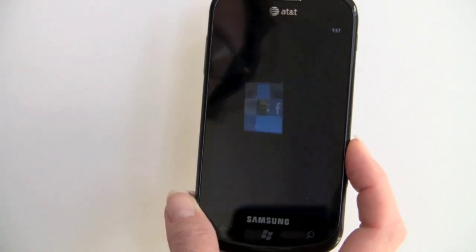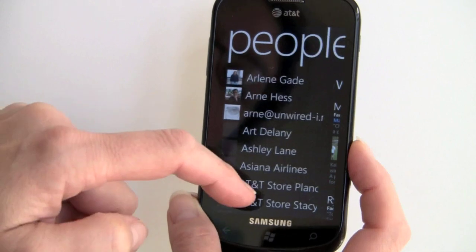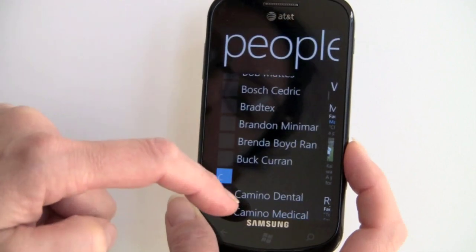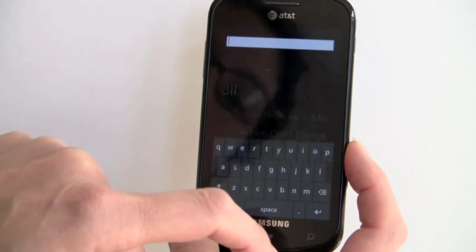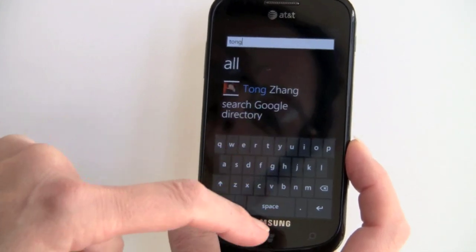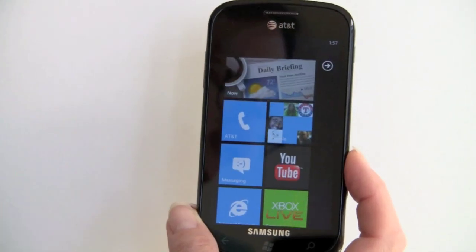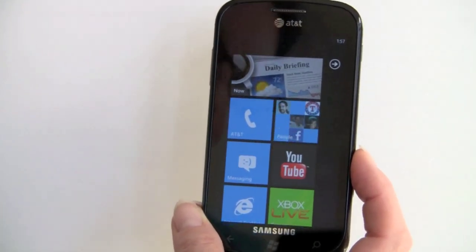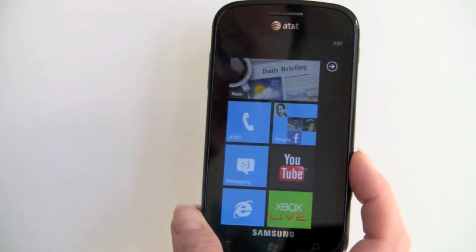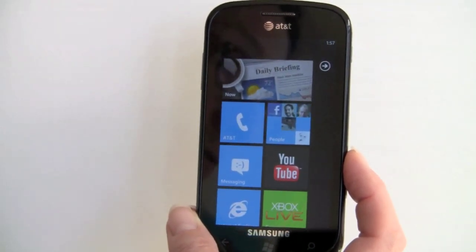The People Hub is standard on all Windows phones. This is my list of contacts, and if there's a photo for the contact it'll show up there. You've got the alphabet breaking up your selections and you can also search for a contact — it works quite well. You can tap on a contact to view it. This is syncing with Google for email, calendar, and contacts. You can also sync to MS Exchange Server, Windows Live, Hotmail, and sync to multiple sources at the same time, which is pretty cool.